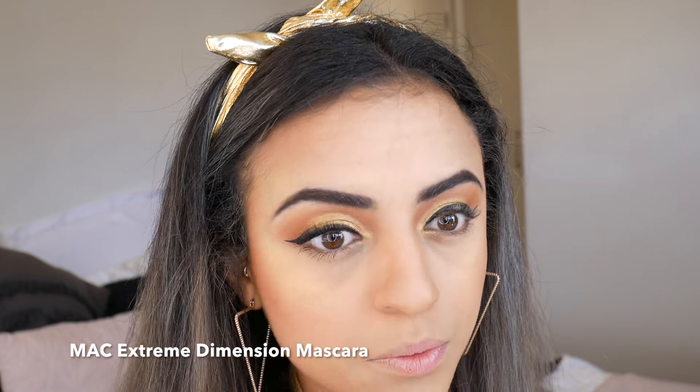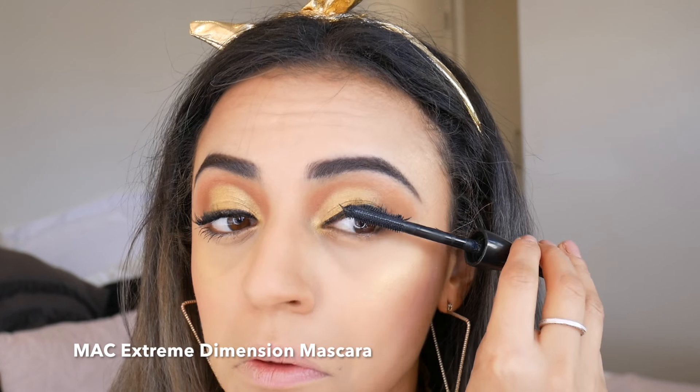I've then curled my lashes and applied the MAC Extra Dimension mascara all over, focusing on the roots for a bolder effect. Then with the MAC Subculture Lip Liner I've lined my lips and applied my favourite Colourpop Ultra Matte Liquid Lip in the shade Bumble.